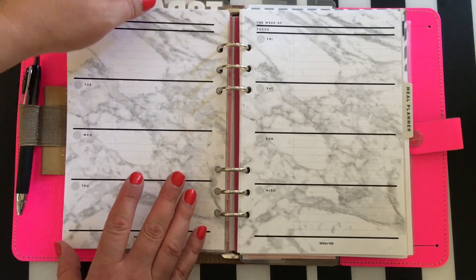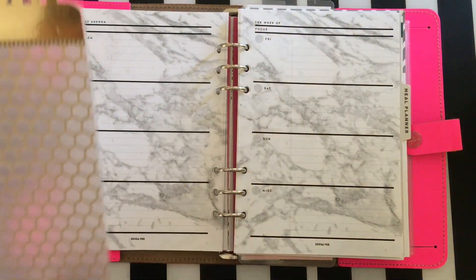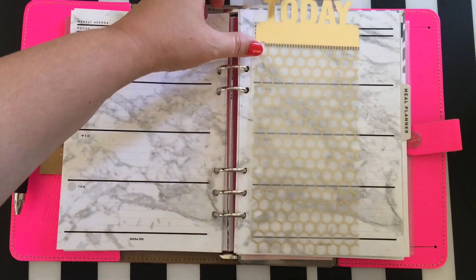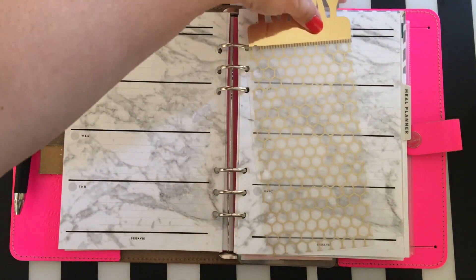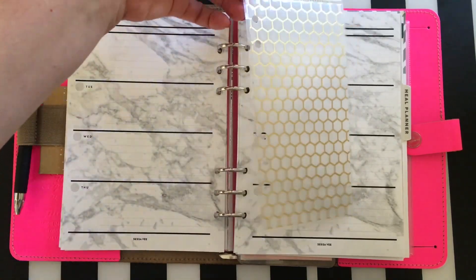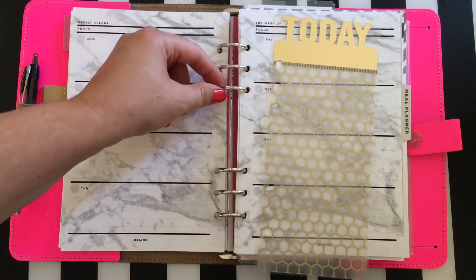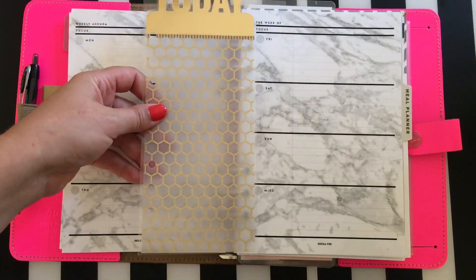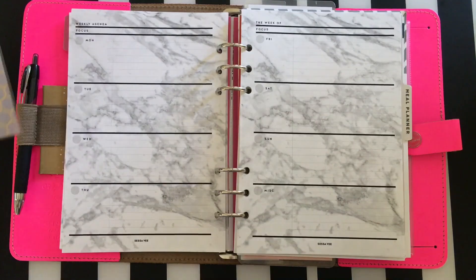I ordered this 'Today' tab from Etsy — it just says 'Today' and you can feel the top to flip right to today's page. Whatever week I'm on, I put it here. I cut little slits so I can easily tear it in and out without having to open and close the rings. I love that — and I love hexagons, so I really like the design.